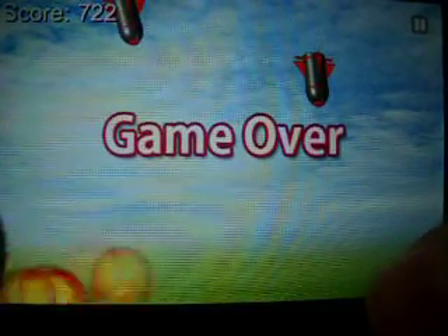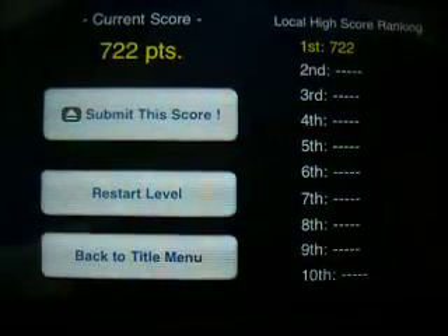Later you will have the chance to get them back. Game over. So, thanks for watching.